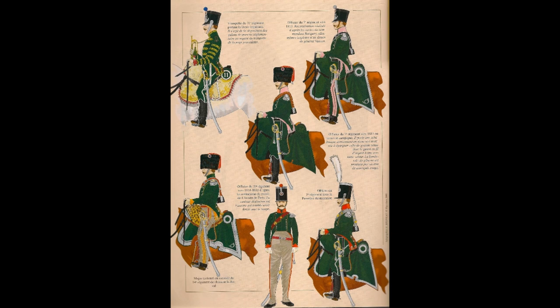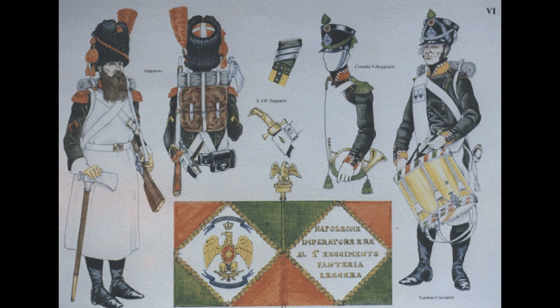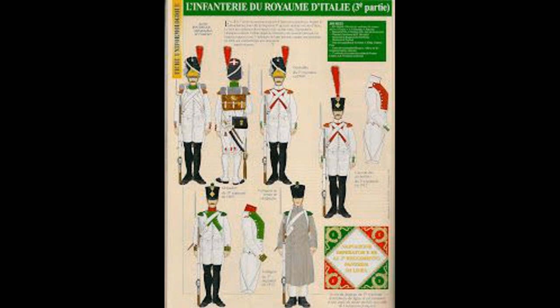With all those troops, we need higher divisional command. We'll go for Perry FN-97, Imperial Guard Commanders Mounted, at £9 — chosen because they're extra decorated and fit the Italian flair for sartorial elegance. If you prefer regular divisional commanders that's fine too. That takes us to £91 with £9 remaining.